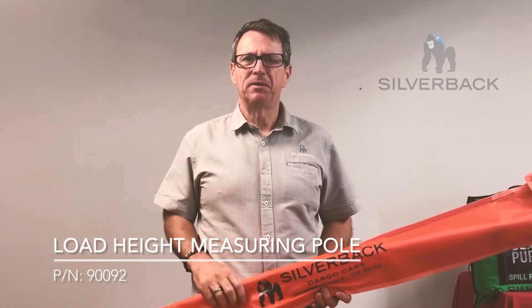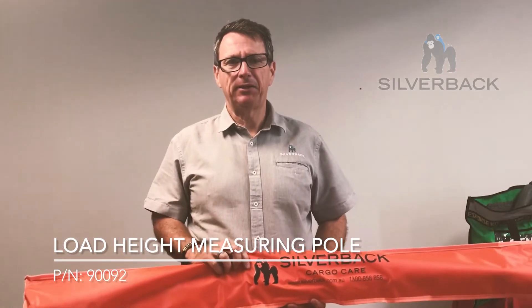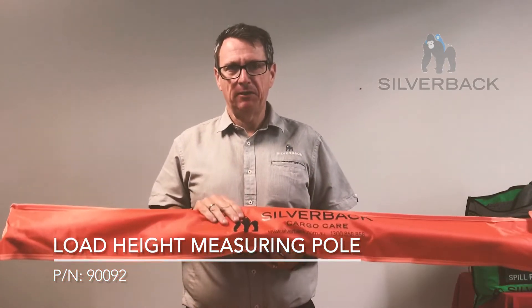Welcome to product training. My name is Michael Mills. I'm the product manager here at Silverback Cargo Care and today I'm going to be talking about this particular item.